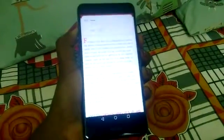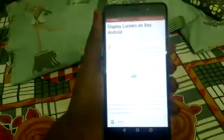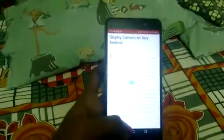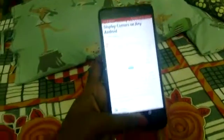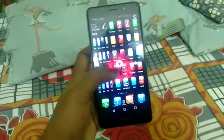Just click the volume down button and power button simultaneously. Pressing them simultaneously, we take a screenshot. Now we're going to see that screenshot.